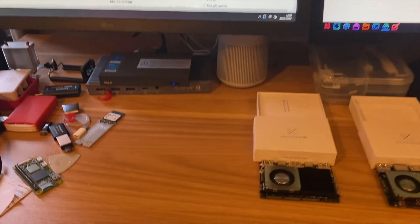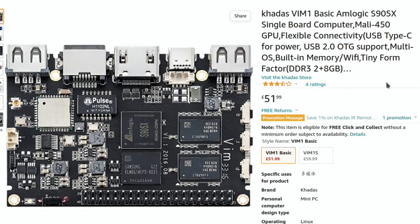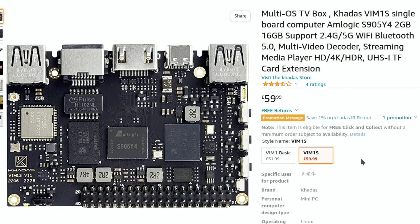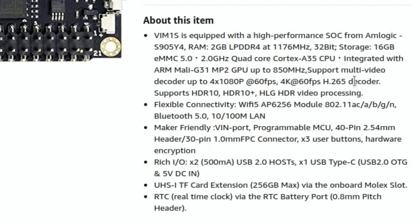Not everybody needs that level of power, so if your needs are more modest the Vim 1 may be the answer. The Vim 1 Basic is £51.99 with a quad-core processor, 2 gig of RAM, and 8 gigabytes of eMMC storage. I've got the Vim 1S at £59.99, which doubles the eMMC to 16 gig and adds Wi-Fi AC support, plus integrated graphics up to 850 MHz on a 2 GHz quad-core.